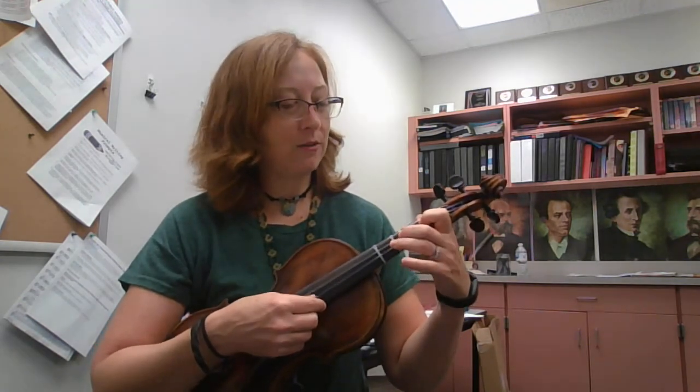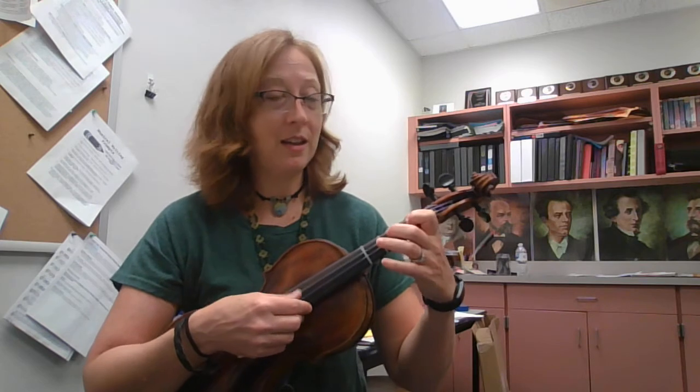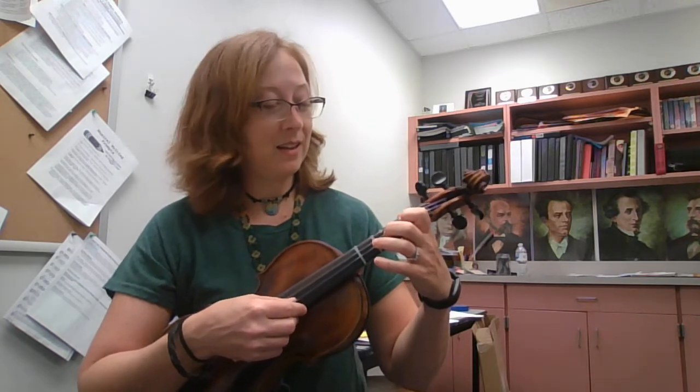F sharp, F sharp, E, F sharp, E, D, B, A, A, B, D, E, F sharp, E, D, E, F sharp, E, D.